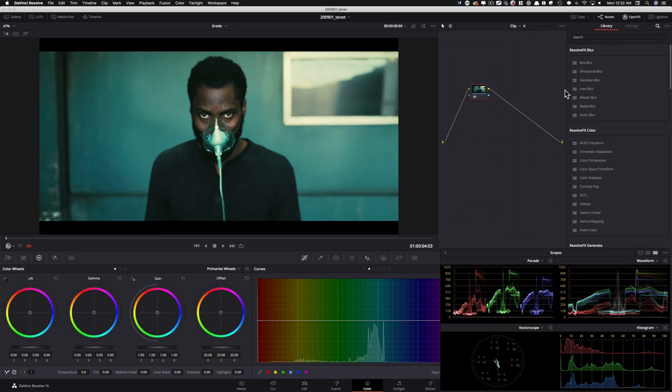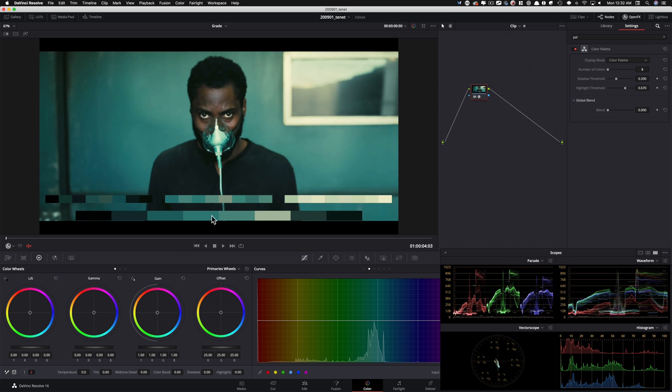First thing I'm gonna do is open up my OFX and type in palette, bring that in. Let's look at this and tell the story through the art of scopes. One thing we can see right off the bat is just look at what's happening in the shadows — they're not even. Red is down here, green is up there, and blue is kinda in the middle between the red and the green.